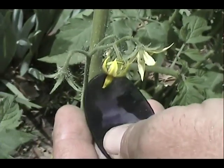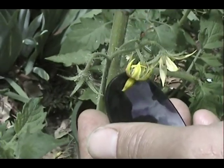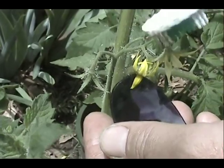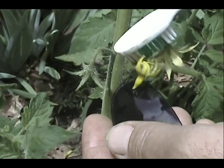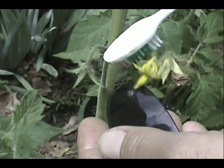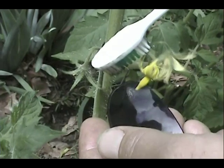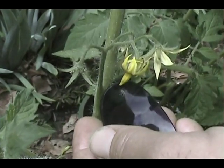Alright, let's go get our pollen. Now we've selected a blossom and we're going to take our lens and our electric toothbrush and vibrate this blossom to get some pollen to come out onto the lens. And that should be enough.